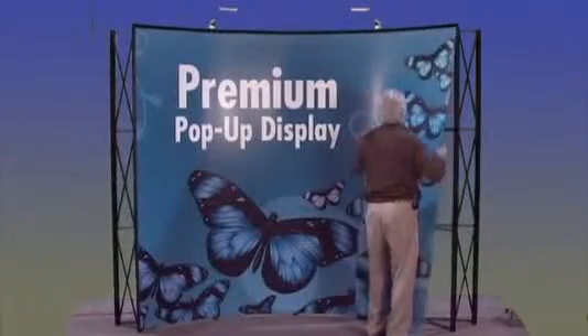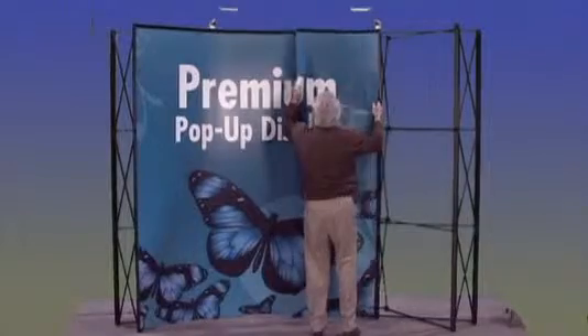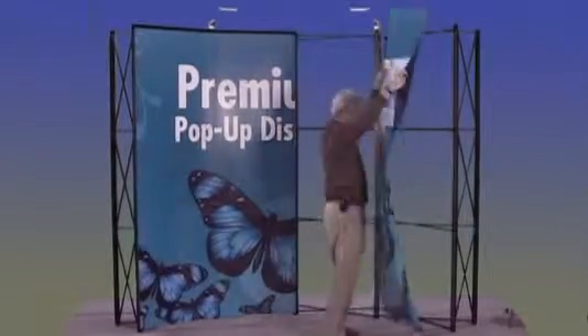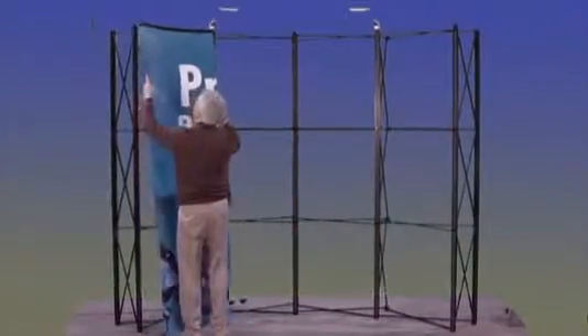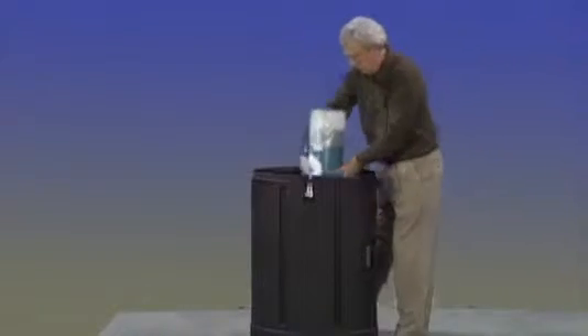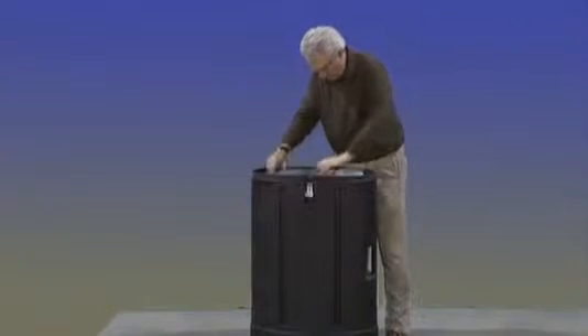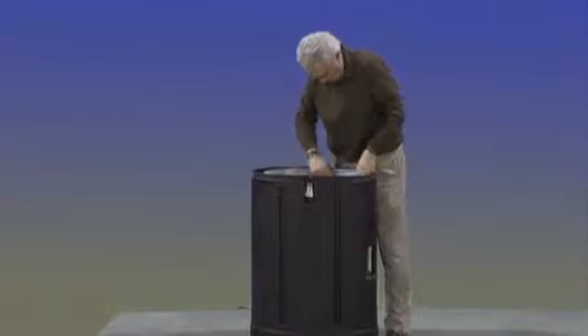Remove all the panels and slide into plastic sleeves. Roll the sleeves with the graphics in them to fit within your oval display case. It is extremely important to roll the graphics so they face to the outside of the case and not the inside. Rolling graphics so they face to the inside of the case can cause your graphics to warp. Remove all magnet bars and place in the hardware bag.